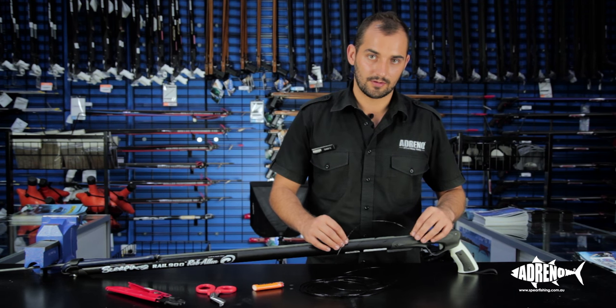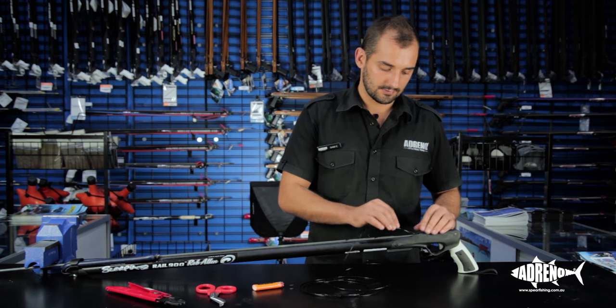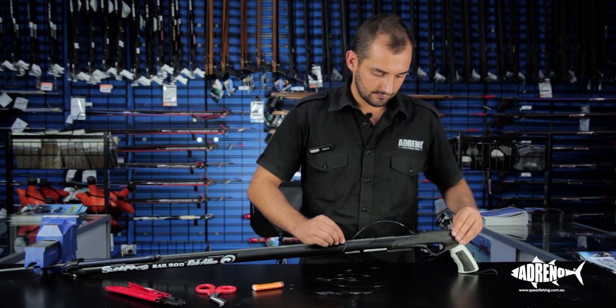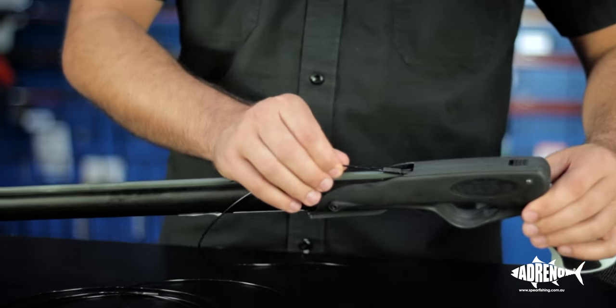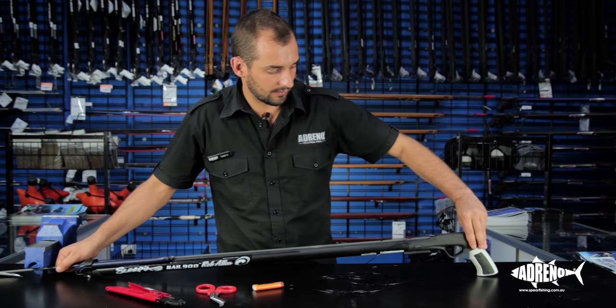We want to measure — before we crimp it, we need to make sure that the crimp's not too close to the mech. If it sits too close, the shaft will actually jam with the mono. To do this, we're going to push the shaft in as you want it to sit — something like that, so it's not too close to the mech. The shaft's fully engaged — we'll test that.